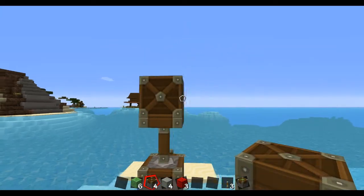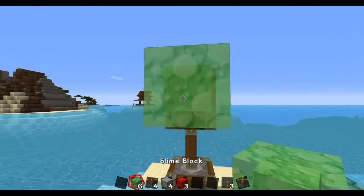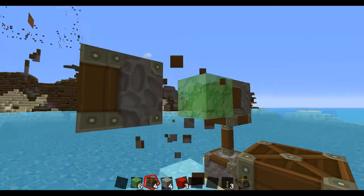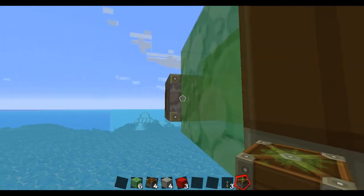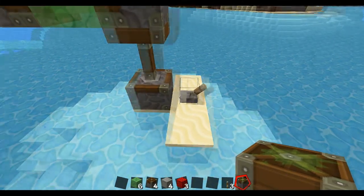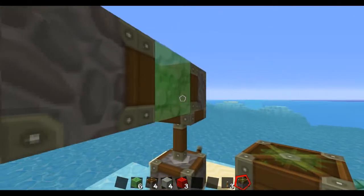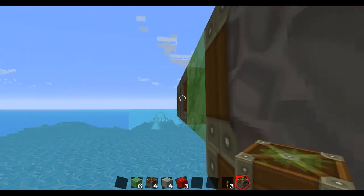One lever facing that way, and then right in front of that put a slime block. Then place two pistons — break the one right there and make that a sticky piston, but face it towards the slime block. So we've got: a lever, a piston activated, a piston facing this way, a slime block, a sticky piston facing the slime block.